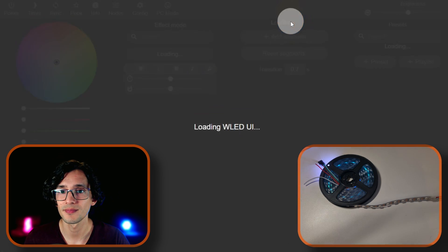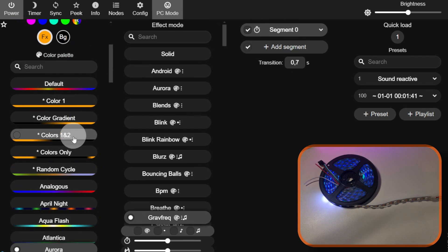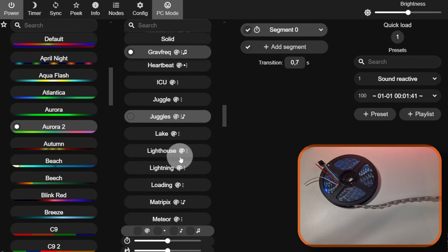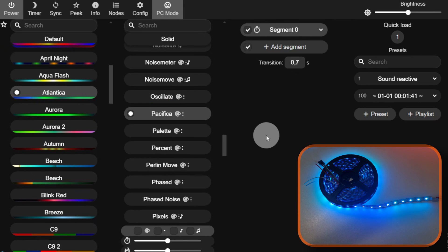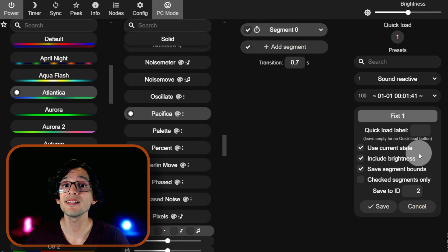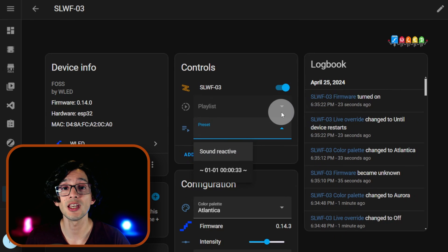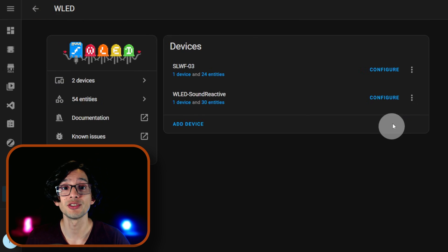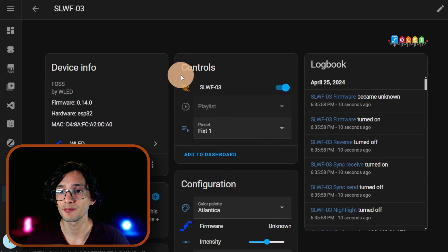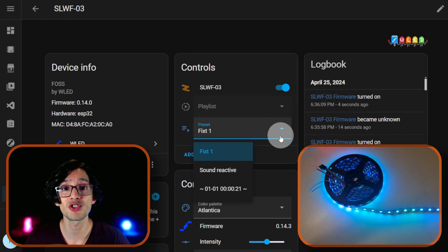The other thing I normally recommend is to create presets. For example, I'm going to choose Aurora 2, and on Effect I'm going to select Pacifica — that is not a sound reactive effect. Then click on Preset, give it a name, and click on Save. Now if you go back to Home Assistant and click on Preset, if you don't find yours there just go back, click the three dots, and click on Reload. Once it's finished, click OK. Now click on Device, and if you click on Preset you can find the preset that we just created. That way, it's easier to change between different presets in Home Assistant.